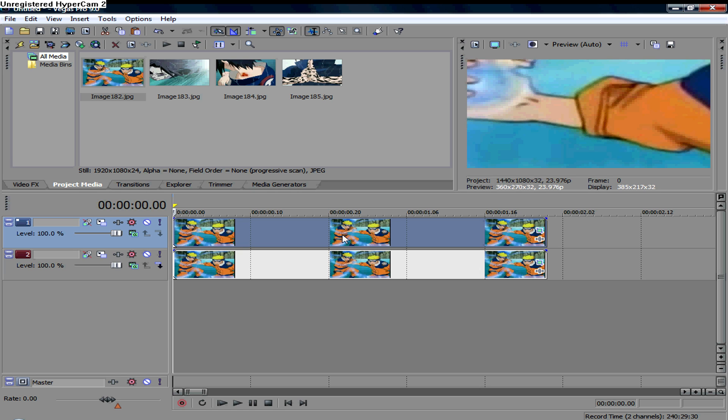I figured out a way to make it look very similar, at least to the quality of Adobe After Effects. I'll show you a normal Vegas zoom out, and then a zoom out I made especially with Vegas, with some event pan crop tricks.